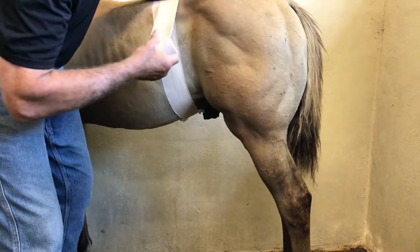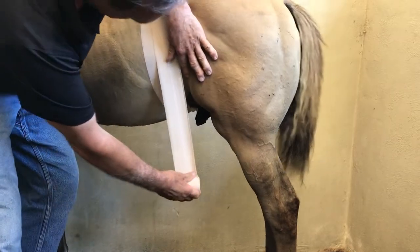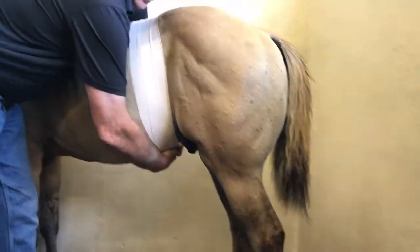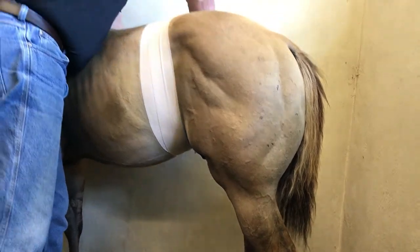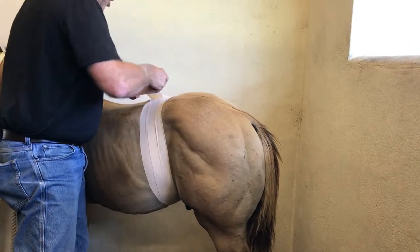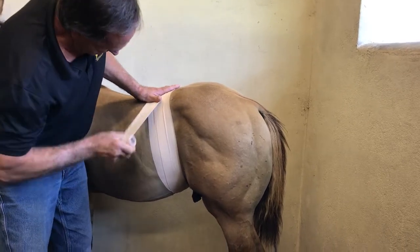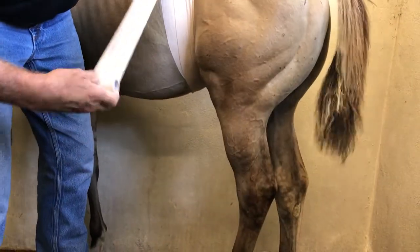Now you're going to come a little bit closer to this part here, but you're going to move across so it does a figure-8. You're going to come up the other side — it helps if you have a big wingspan. When you come up the other side, make sure you're covering the elasticon so it's overlapping.